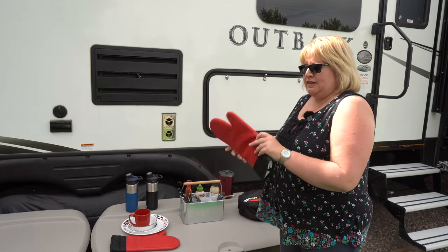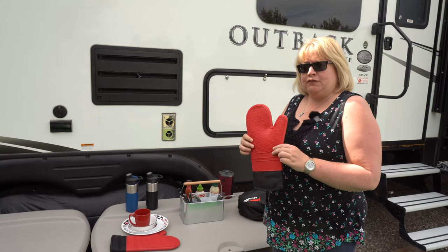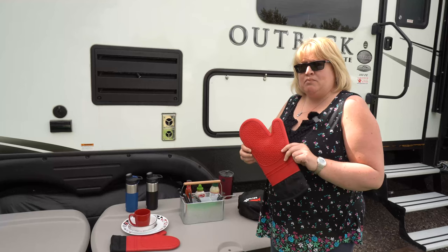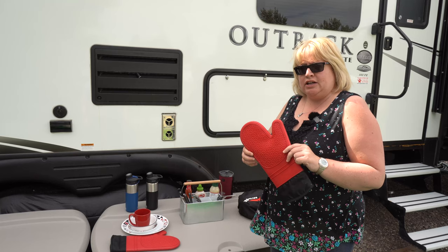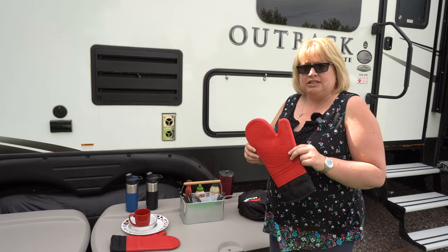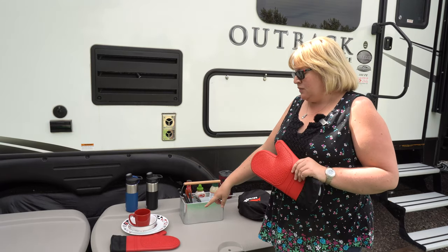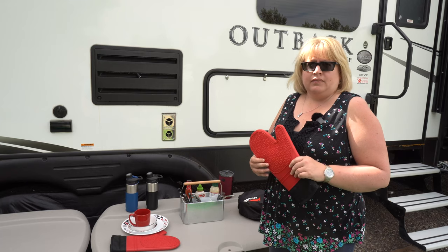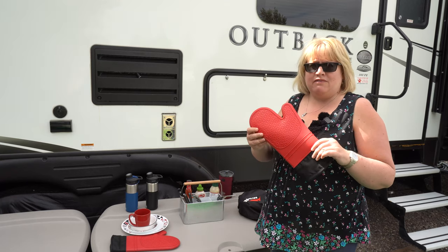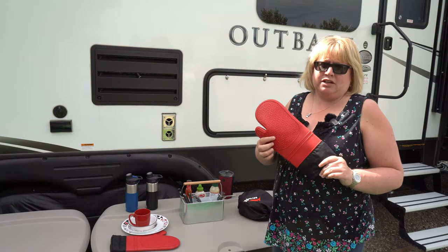Another must-have kitchen item: these silicone oven mitts. They are perfect for campfire cooking — they keep your hand from getting burned over an open fire. We also have cast iron pans that get very hot, so these will keep your hand protected. They also work really well as a trivet for hot pans, especially if you don't have one handy. A great idea for inside or outside your camp kitchen.